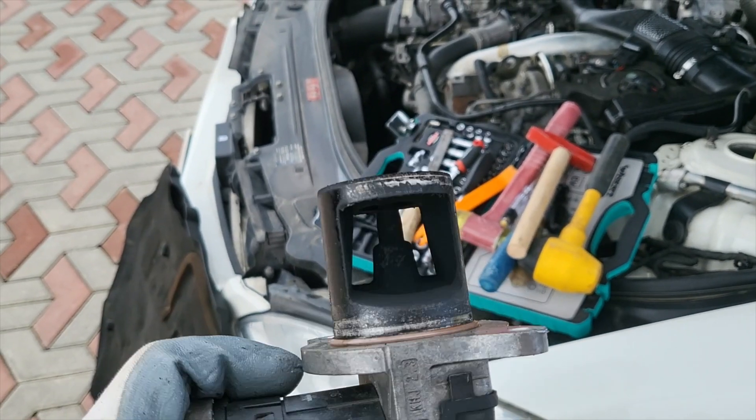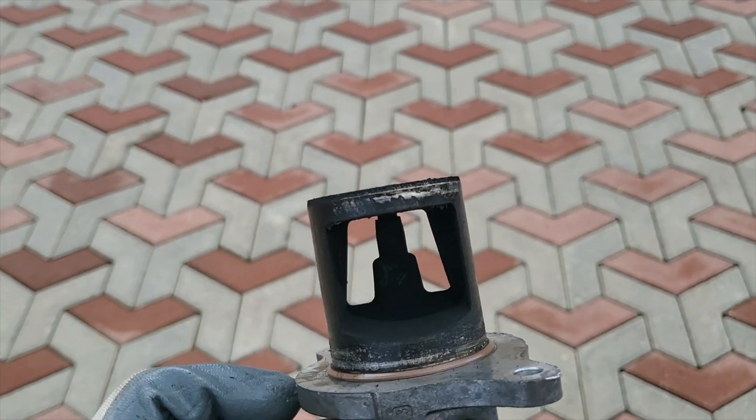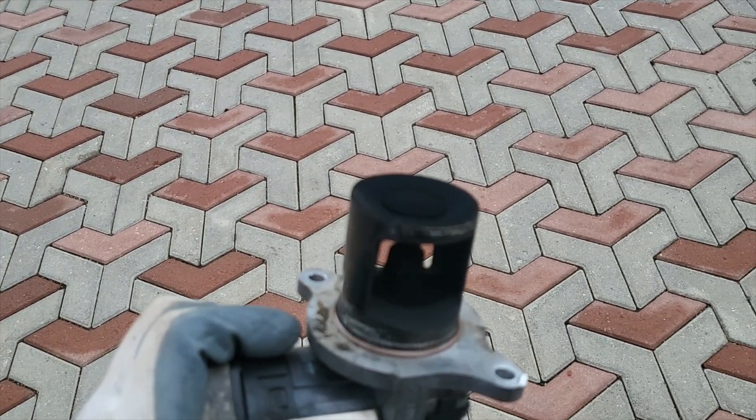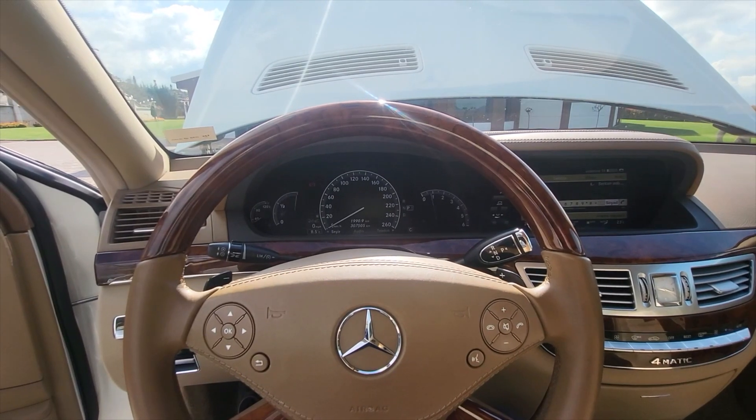Welcome to the channel. Today I am going to show how to remove and clean the exhaust gas recirculation valve, also known as the EGR valve, in the OM642 engine. The vehicle is a 2010 S350 CDI.